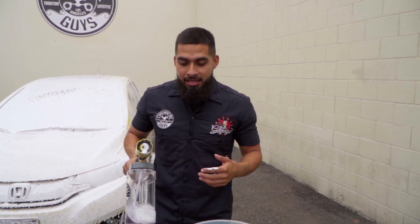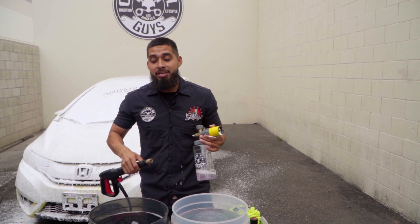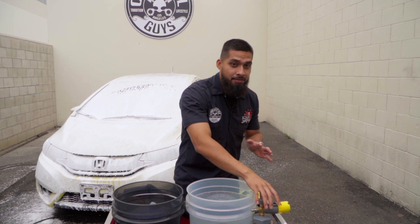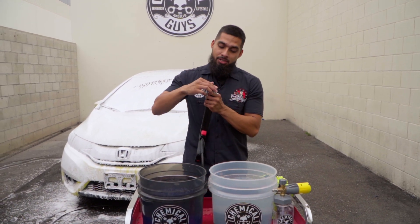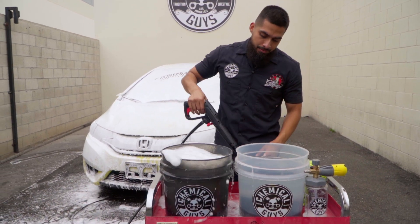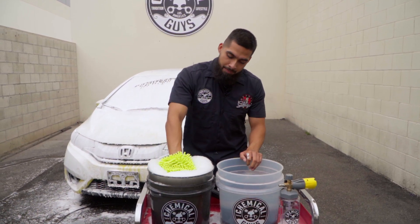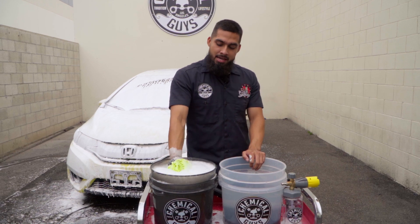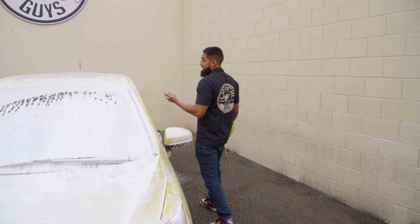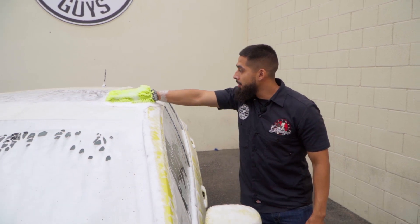The Big Mouth Maxi Foam Cannon and our Proflow pressure washer paired together produce tons of suds. I'll put the pressure washer wand to the side, then the foam cannon as well. I'll get the pressure washer tip back onto the Proflow and activate my suds. Now I'll get my chenille wash mitt, sink it into the wash bucket, get it fully lubricated, and walk over to the surface. The good thing about this Honda Fit is it's short, so you can go straight to the vehicle, start from the top, and work in linear motions.